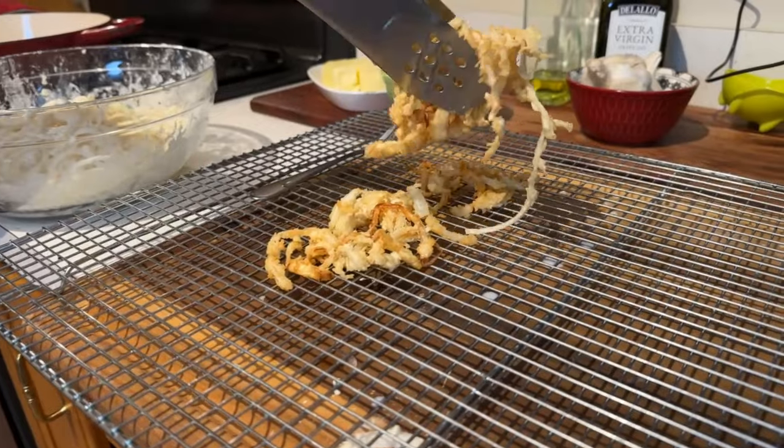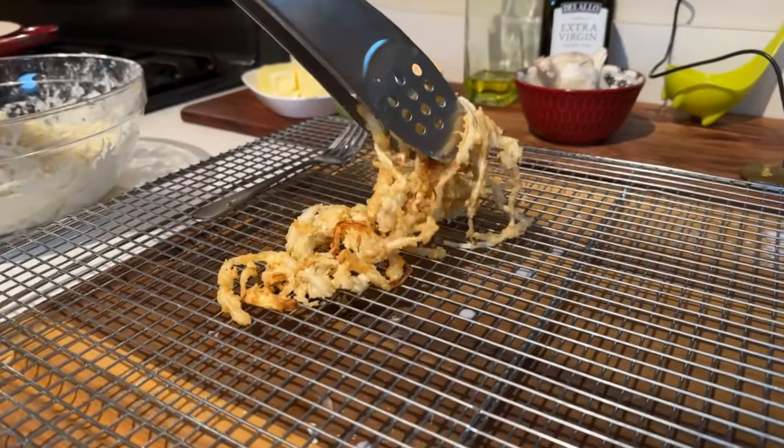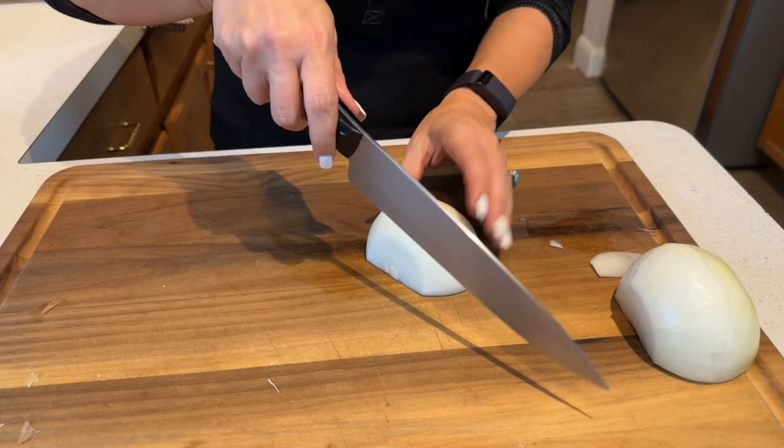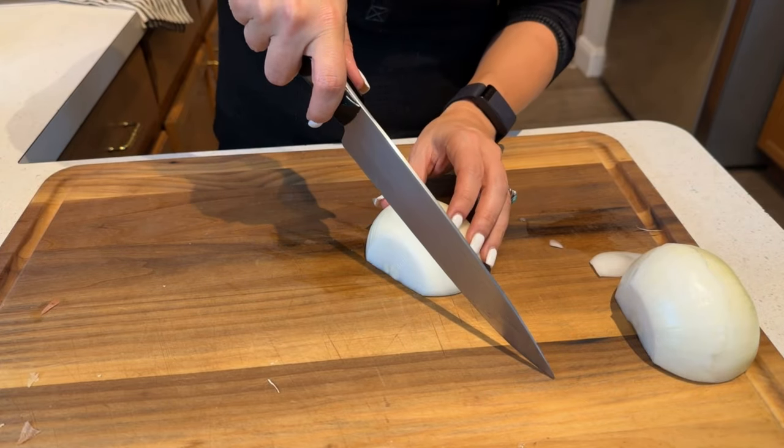Wait till you see that — it's going to be amazing. Because we aren't using any cans, we're going to make our own French-fried onions. When you make green bean casserole, you have to have the French-fried onions on top, right? So grab yourself a nice big onion, and I'm just going to slice this into thin slices.